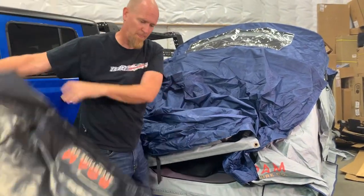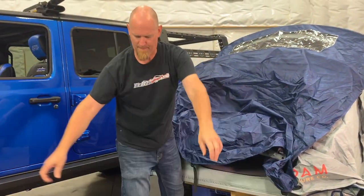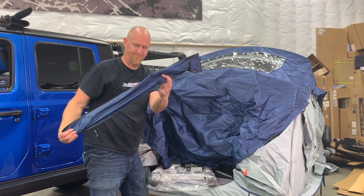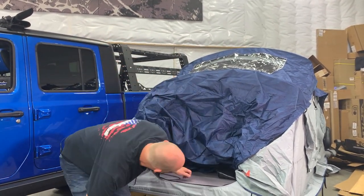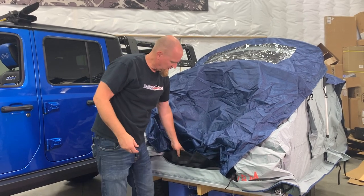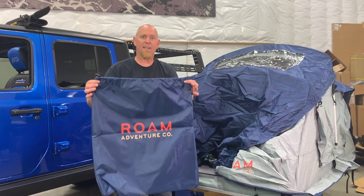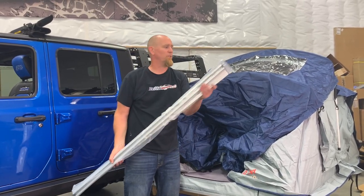First up we've got the cover. Then we've got the annex. Here's our hardware bag — this is what we're looking for. Here's our window stakes. The ladder. That's the floor for the annex. We've got our boot bags. And this is the gear hammock and the annex bag, and the mounting rails — there are two of them.